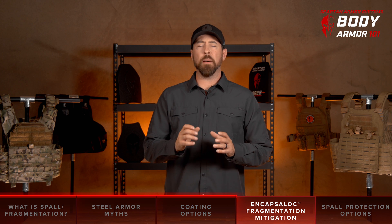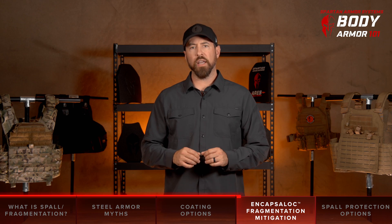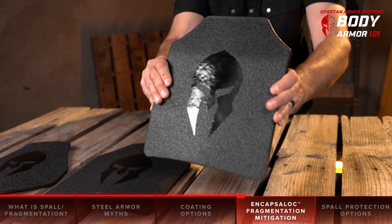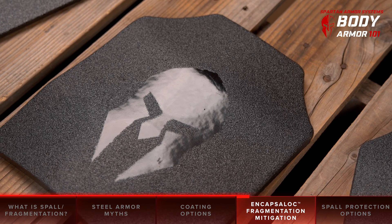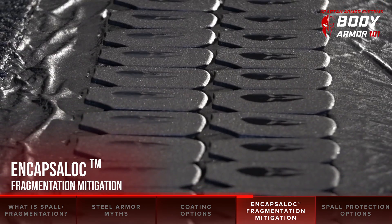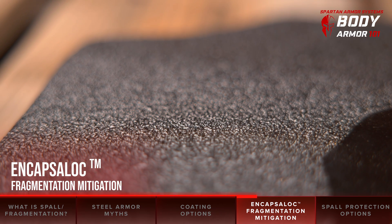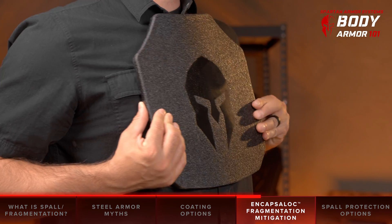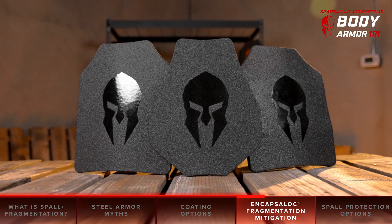Now that you understand a bit about fragmentation and spalling and some of the misnomers out there, let's take a look at steel core armor. You may be asking yourself, is fragmentation possible with full coat plates? And the answer is yes, but it's highly unlikely. At Spartan Armor Systems, we've developed a special coating for our plates called EncapsuLock. This coating is specifically designed to encapsulate fragmentation, and you'll notice it doesn't feel like the generic truck bed liner that many other companies use on their plates. Through extensive testing, we found that truck bed liner doesn't have enough elasticity to do an adequate job of holding the spalling within the plate.